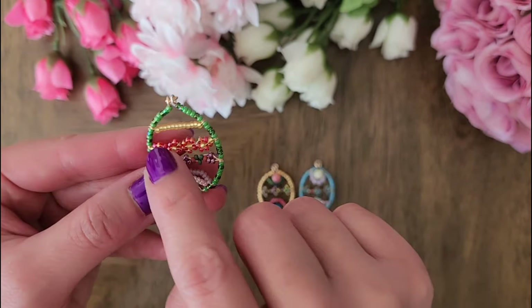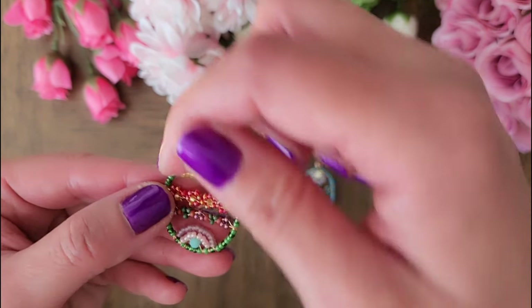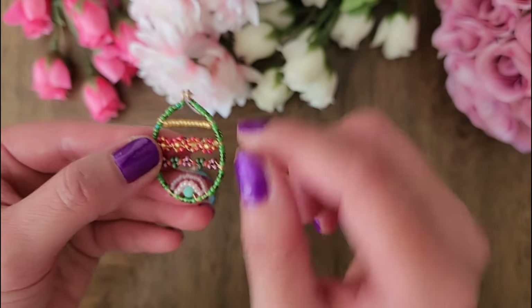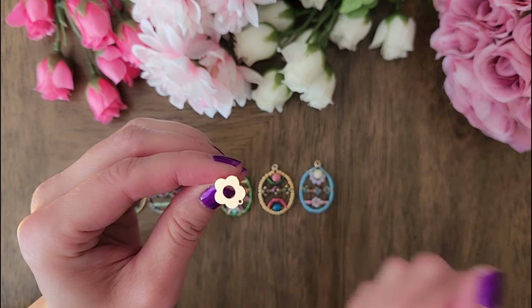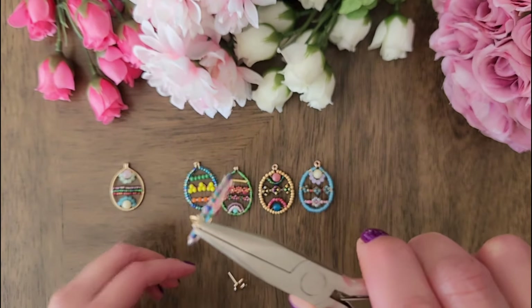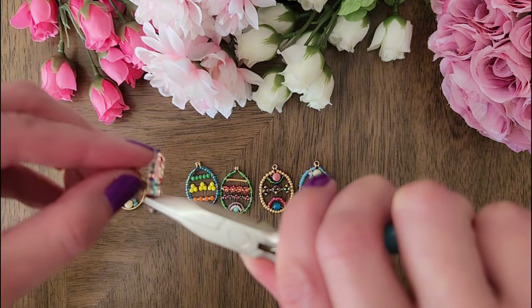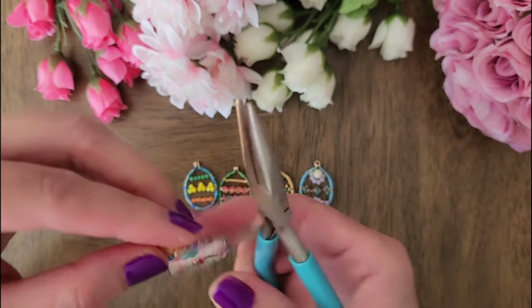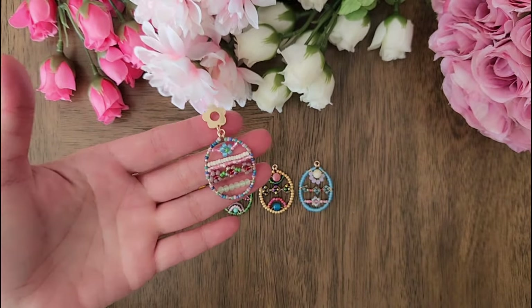I didn't go over these in my tutorial but they are pretty straightforward — you just wrap the wire on one side and then add seed beads and then wrap the wire on the other side. The last step is to add an earring hook or earring stud. Open up a jump ring, add it to the earring, and then connect it to the earring stud. Let me know in the comments if you decide to make your own Easter egg earrings. Have fun making them and thank you so much for watching. I will see you next time. Bye!